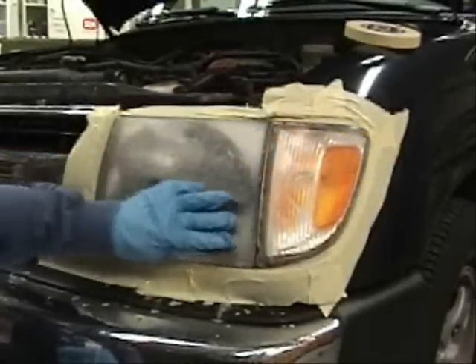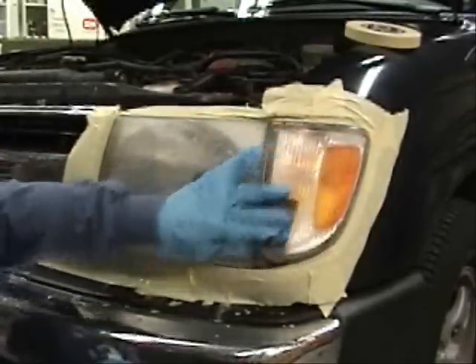Next, wet sand with 2000 to 3000 grit sandpaper to remove any 400 grit sand scratches.